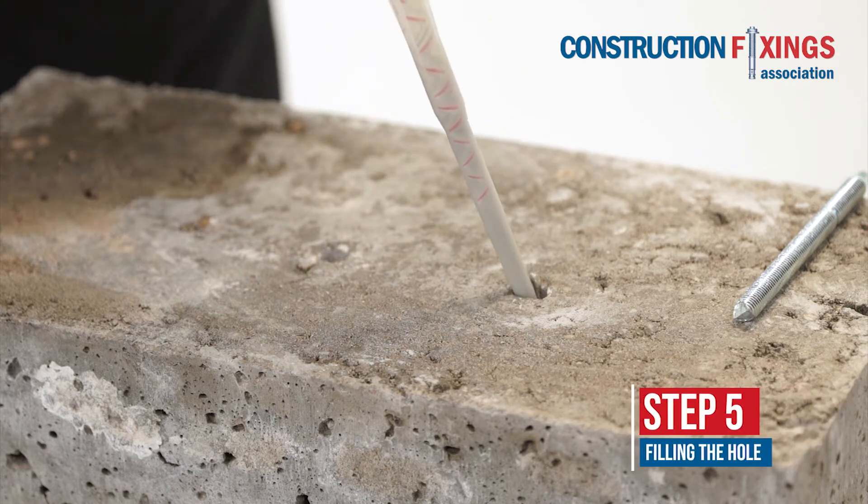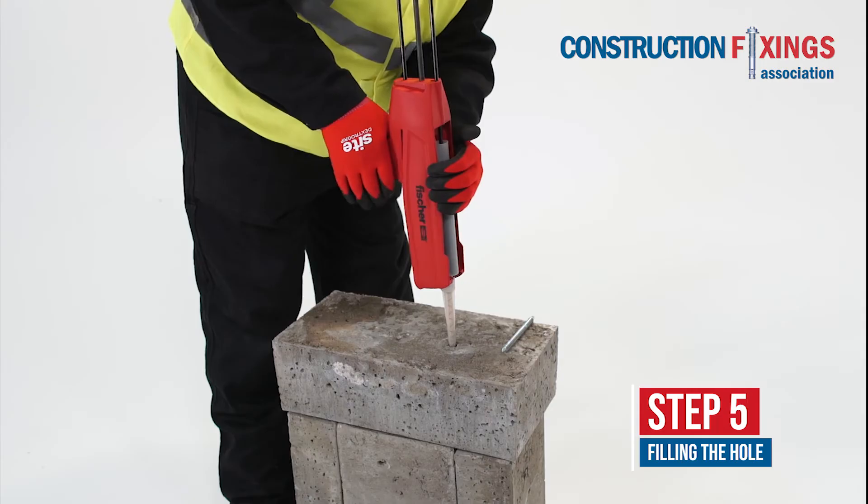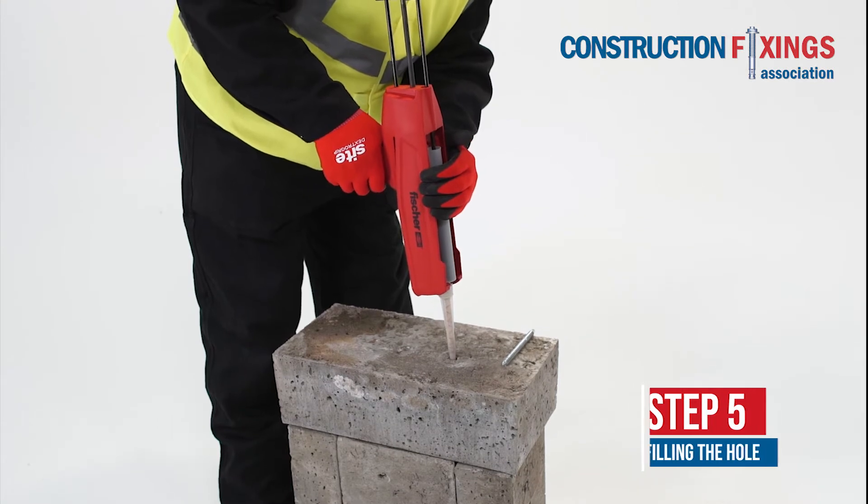Insert the nozzle into the hole and dispense from the bottom up, filling to one third to one half of the hole to avoid trapping air.